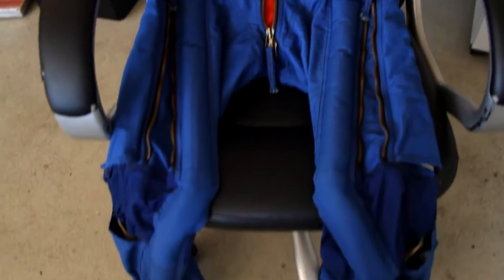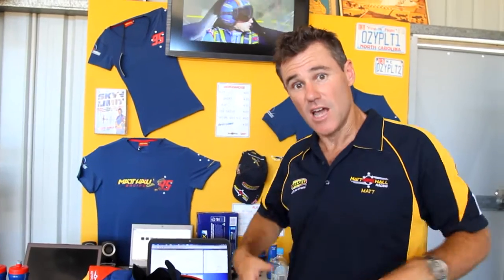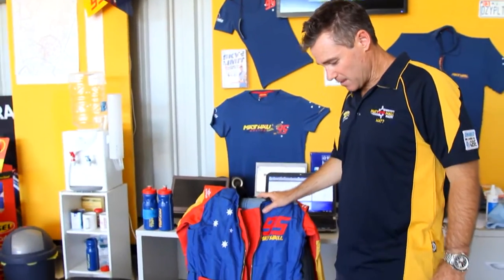G-trousers are basically from your abdomen down, like a pair of jeans, with air bladders in them and a hose that connects to the aircraft. The jet fighter would pump pressurized air into the suit, compressing our legs to stop blood running down into them when we're pulling G, which can cause us to pass out.